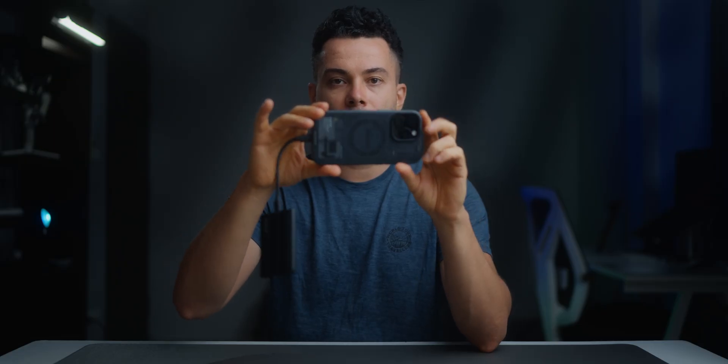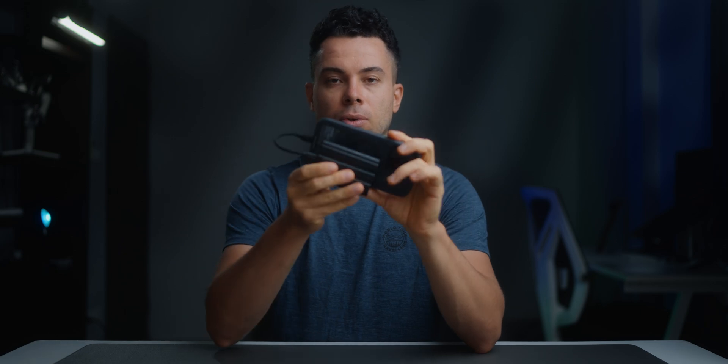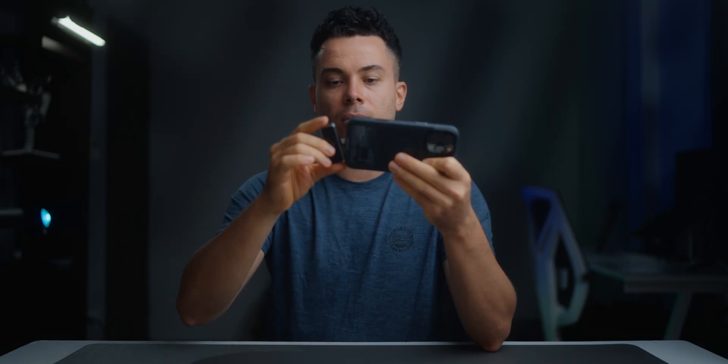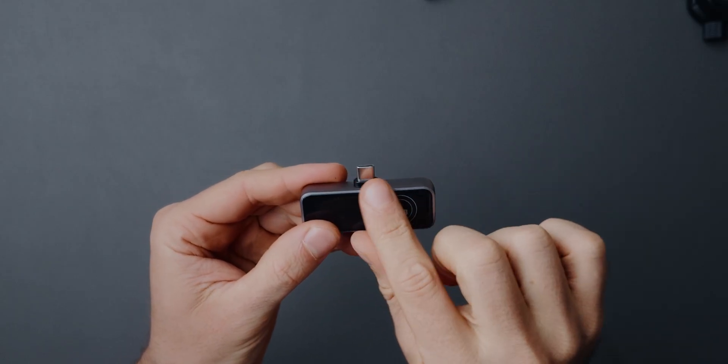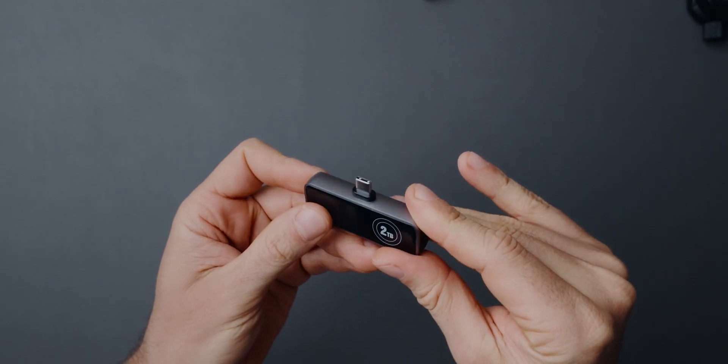If I plug in my Samsung SSD, it is far more annoying dangling on the side. I can buy accessories to hold it in place on the back, but it's not as easy and plug-and-play as this storage device — you can just plug it in and start using it. Now let's take a look at the ports. In front, you have a USB-C port that supports 10 Gbps transfer speeds.